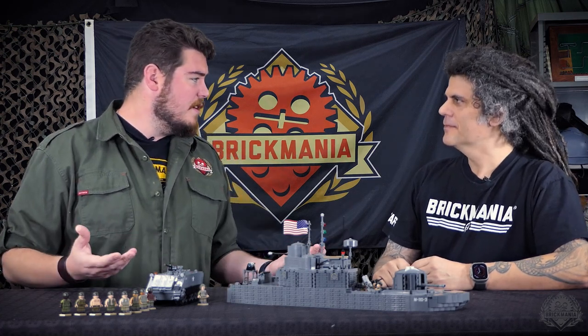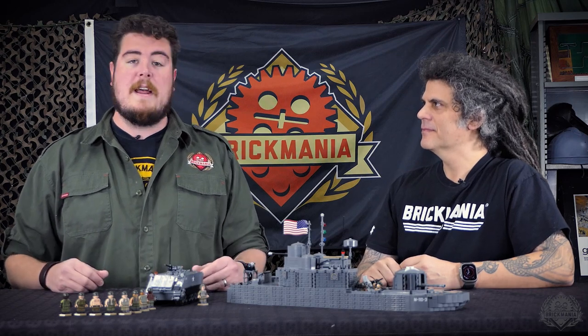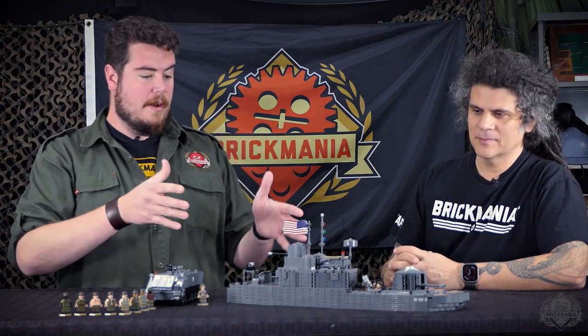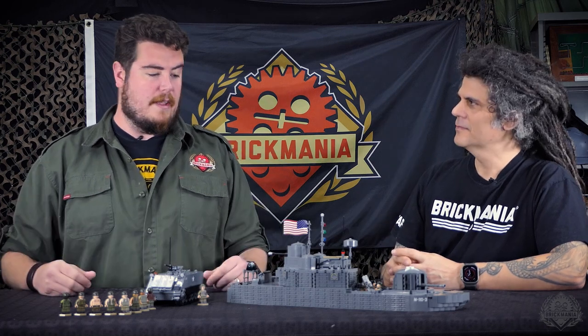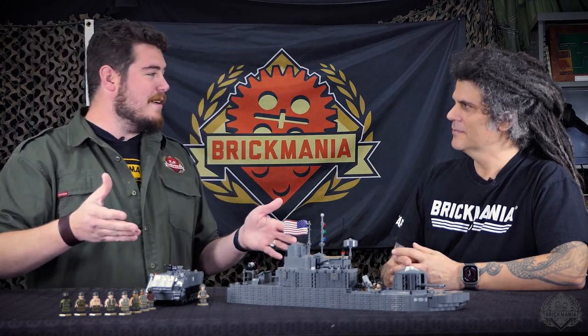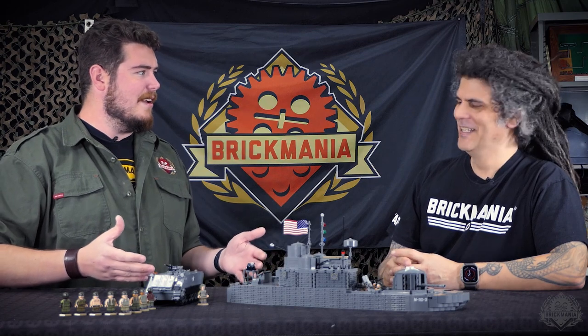We've done some various Brown Water Navy stuff in the past, but they've all been significantly smaller than this and have been restocked here and there throughout the year. This was kind of a one-time look at something that was a little bit of a different angle, different scale, but something that we wanted to fill out that full selection for the Brown Water Navy. A lot of people didn't necessarily expect to see this coming, and when they saw it — the scale of this thing compared to the rest of them — it's just not really comparable.